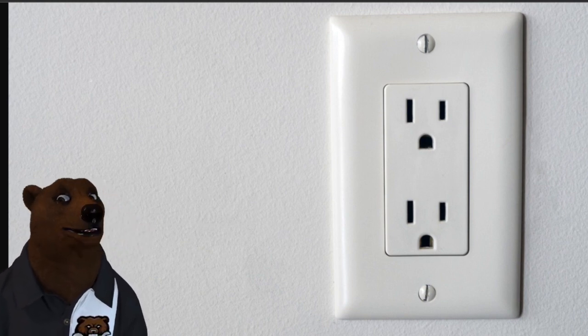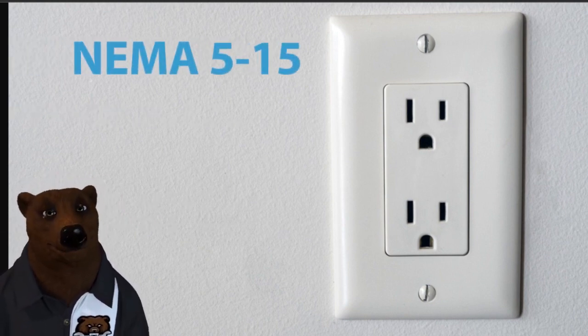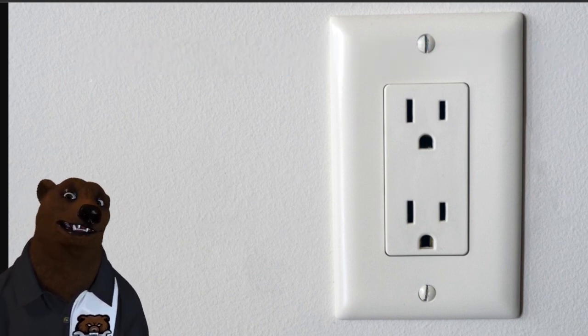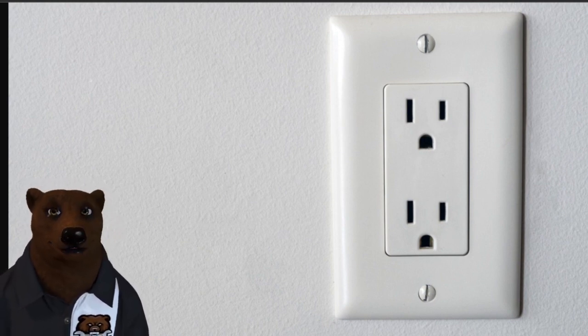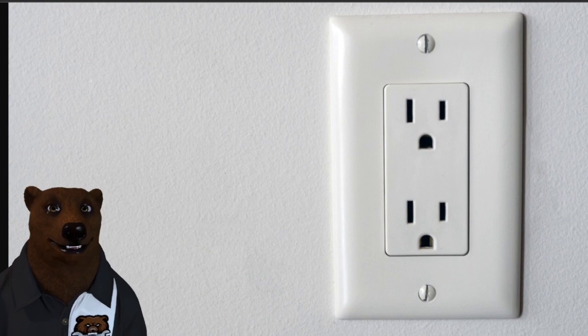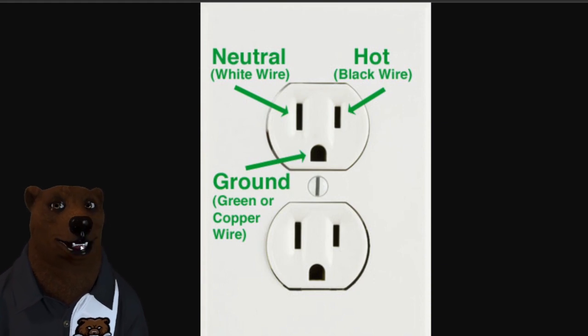So this right here is the quintessential NEMA 5-15, and what that means is: NEMA 5 means it's three-prong grounded, and 15 means it's a 15-amp circuit. This is the most common outlet you're going to see across North America — we're talking the United States, Canada, and probably most of Mexico. Now this plug has three main components: the larger one is going to be neutral, the smaller one is going to be the hot wire, and the little rounded one there is your ground. That's there to help take any pesky electrical pixies that get loose and channel them right down into the ground and not into your hand or something else.